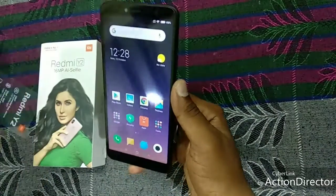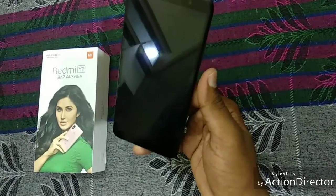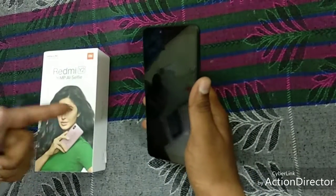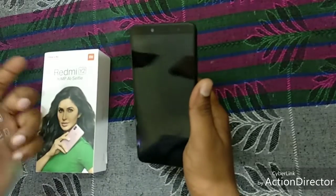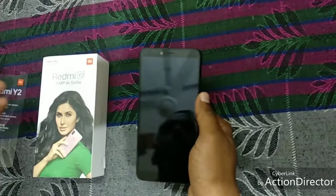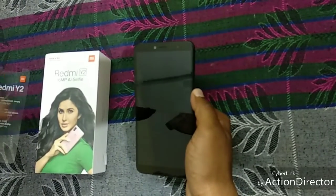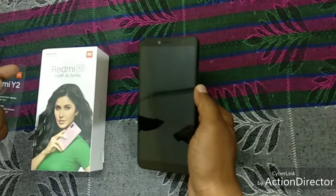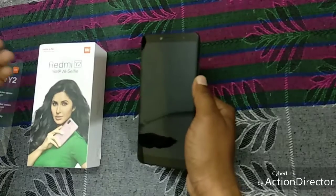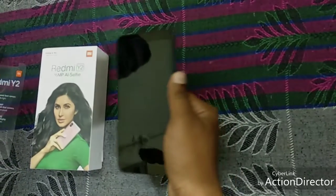I suggest you to go with Redmi Y2 when you are going to buy a mobile on a budget of 10,000. If you want to buy the mobile, the link is given in the description. Thank you for watching this video. If you think this video was helpful, please hit the like button and do subscribe to my channel for more updates. Press the bell icon for notifications, and if you have any doubts, you can comment in the comment section below.